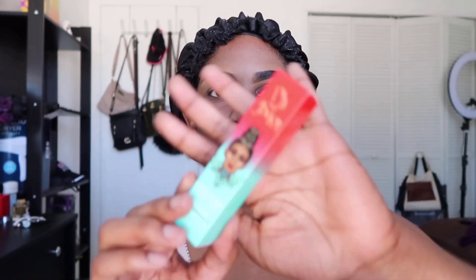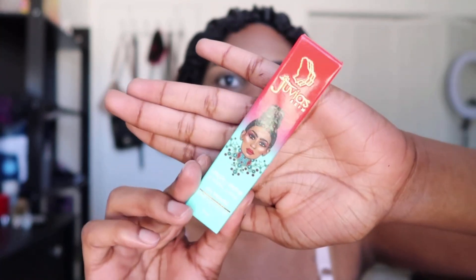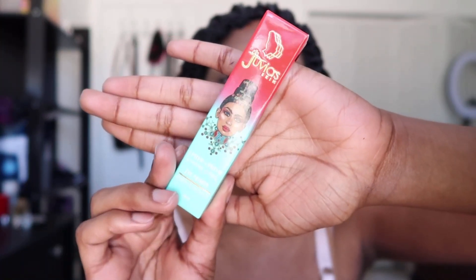Hey guys, welcome back to my channel, Sitting Pretty with Jay. My name is Janelle and today I'm going to be doing a review on the new Juvia's Place eye primer that just came out.